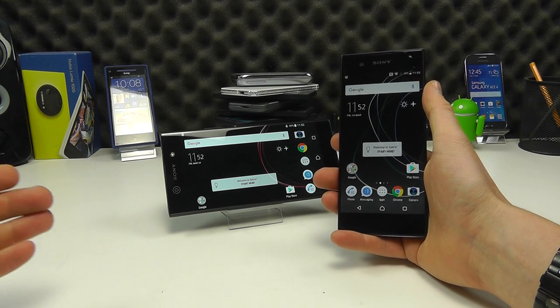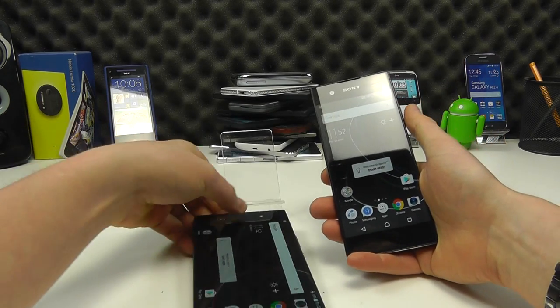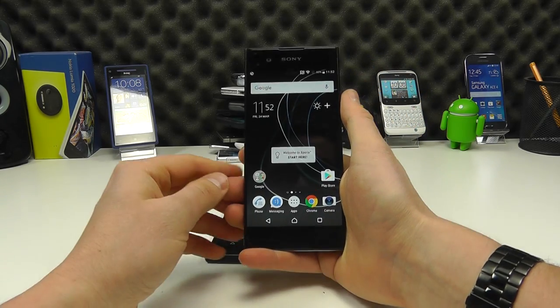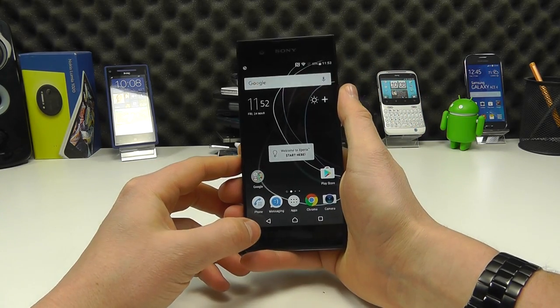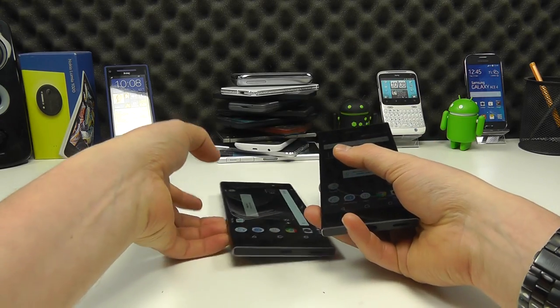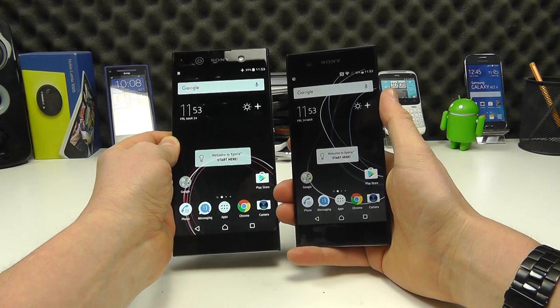We've combined the two into this one video because they are very similar — essentially a smaller and bigger brother of each other. We've got the XA1, which is an improvement on last year's XA, and then we have the XA1 Ultra, which is an improvement on last year's XA Ultra.